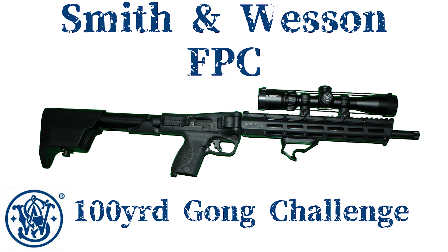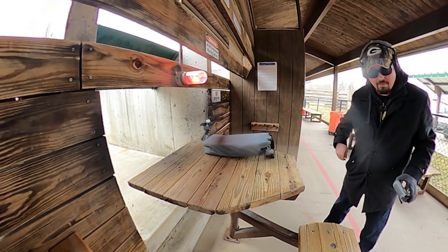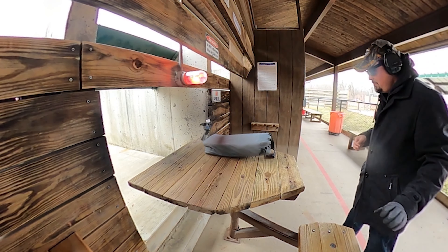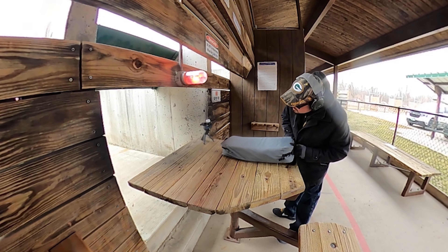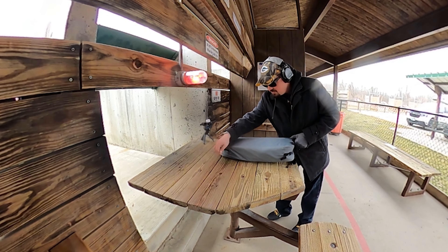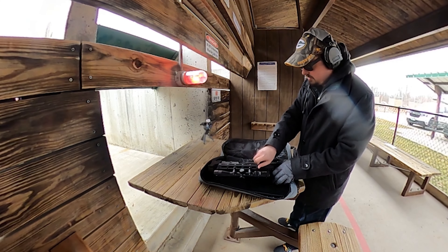This is the Smith & Wesson FPC 100-yard gong challenge. Banner has some new steel targets out there, and we're going to see if we can hit them with our folding pistol carbine.